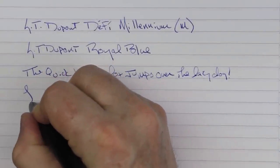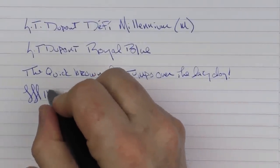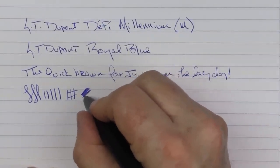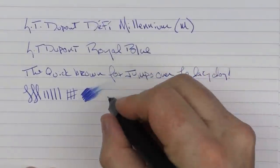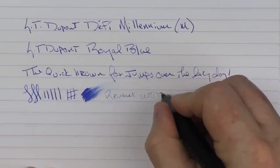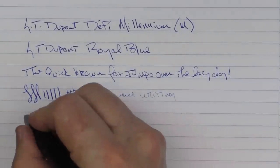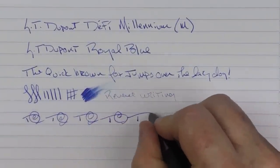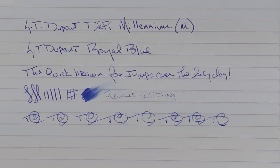I really enjoyed this nib. For a steel nib, I feel it performs very well. It's fairly smooth and you're not going to get a lot of line variation out of it. The ink flow is on the medium side — it doesn't feel super heavy. In regard to reverse writing, I guess you could do it a little bit, but I wouldn't necessarily say a hooded nib is meant for reverse writing. In regard to fast writing, the feed does an adequate job of keeping up.